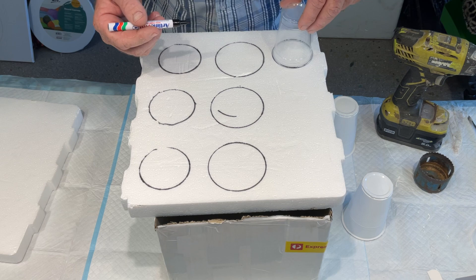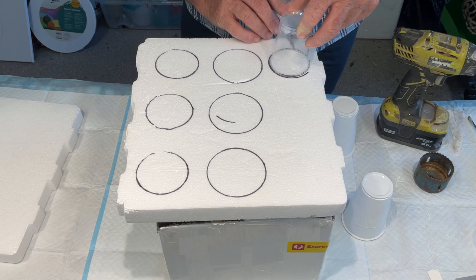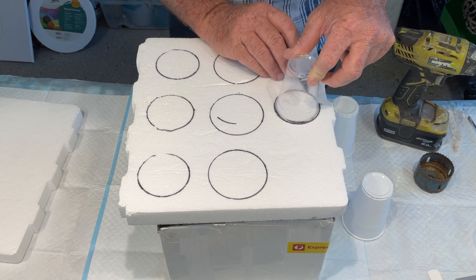You don't actually have to leave as much gap between your cups if you don't want to. But as John said, the more material you've got between your cups, the stronger the structure is going to be. That works well for me — nine cups, three large ones and six smaller ones.